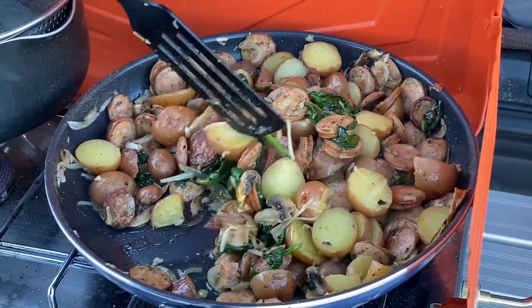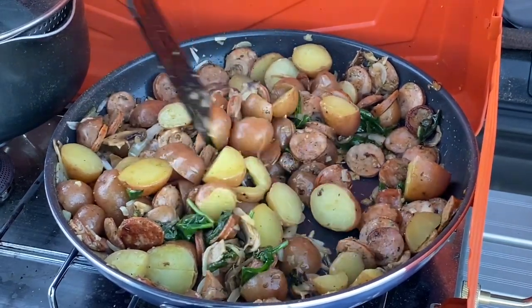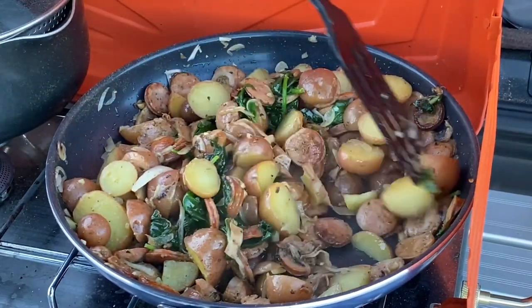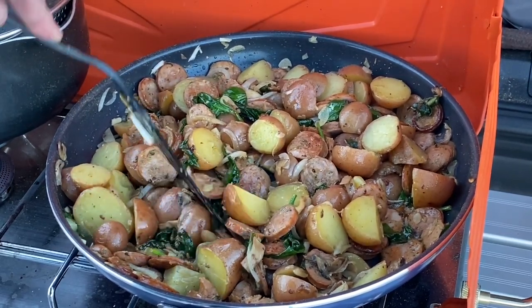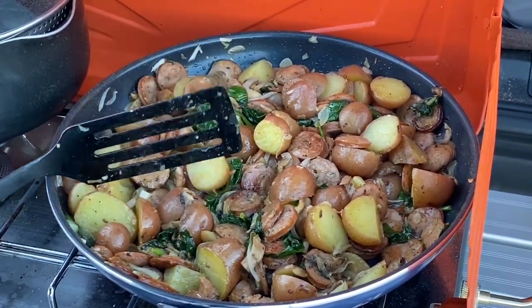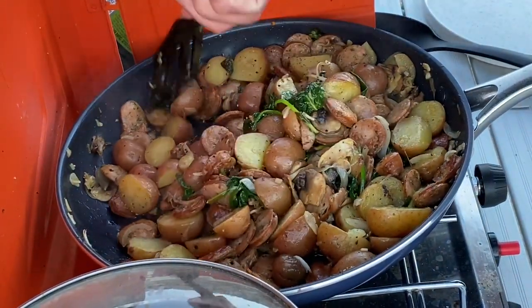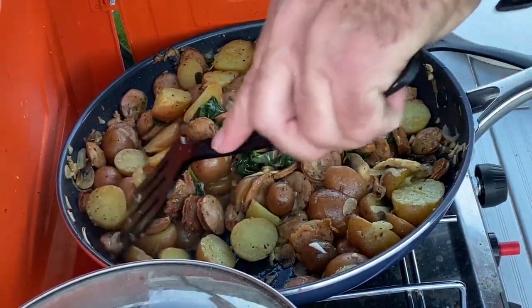Who doesn't like — unless you're allergic or something — who doesn't like potatoes and sausage and onion and spinach and spices? Looking good. It'll need a little bit longer to get heated with those potatoes — they were partly still warm from boiling but they need to be heated. Probably could have added more spinach, but it's okay. I'm a big fan of spinach.